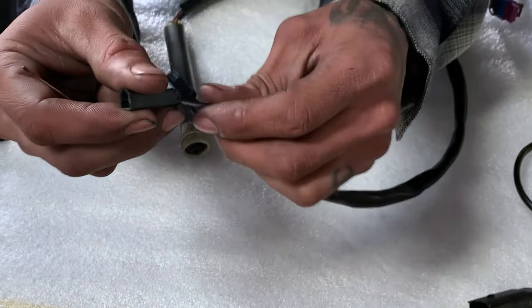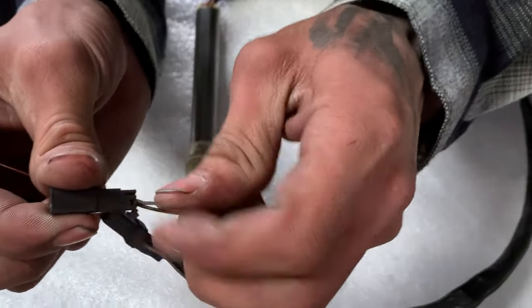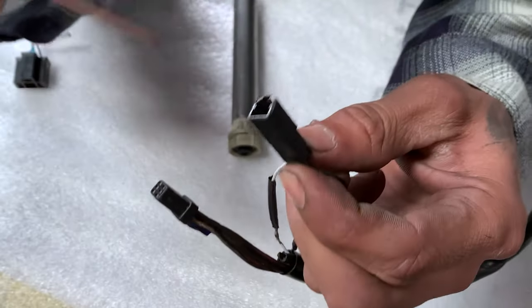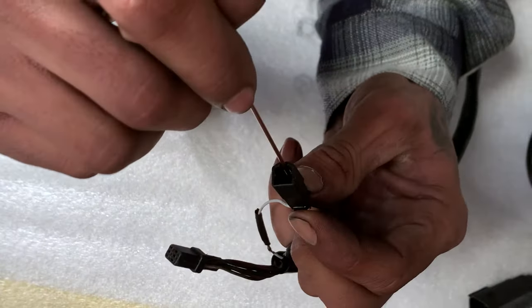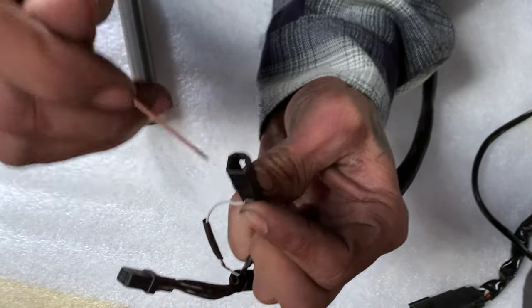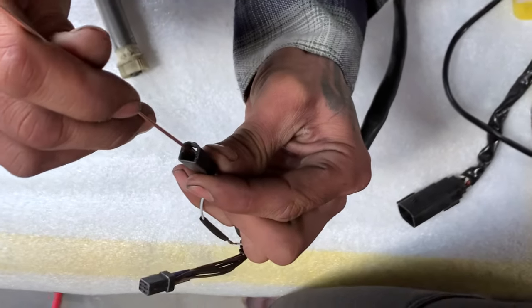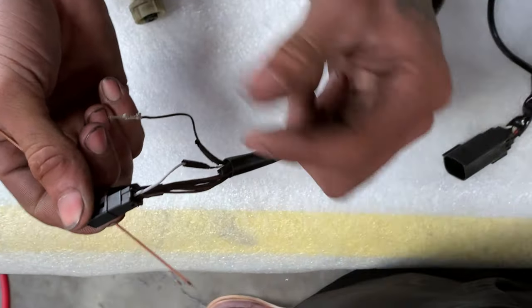We're going to put a little positive pressure on whichever wire we want to release first — in this case the black one. I'll just kind of pull and push on the connector, so I'm tugging on that wire and I'll get behind that clip and push down on it. That's going to come out.